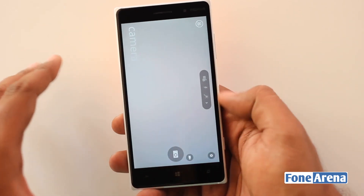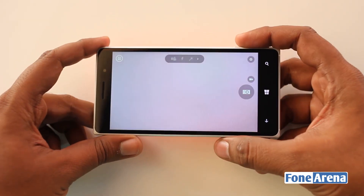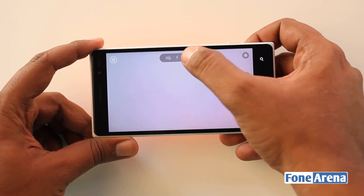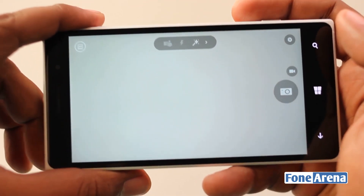This app is upgraded with a slightly modified design and a very cool thing called Rich Capture. That's the magic wand up there — that's the magic wand that enables the Rich Capture mode.